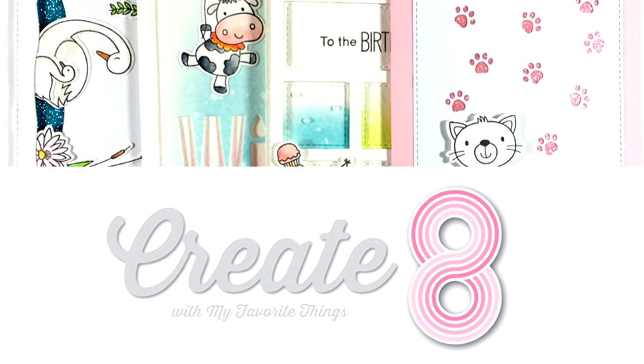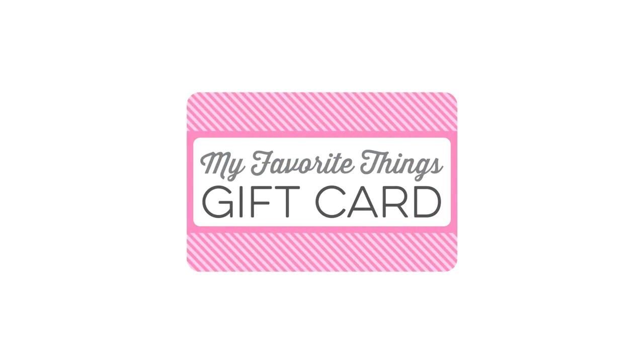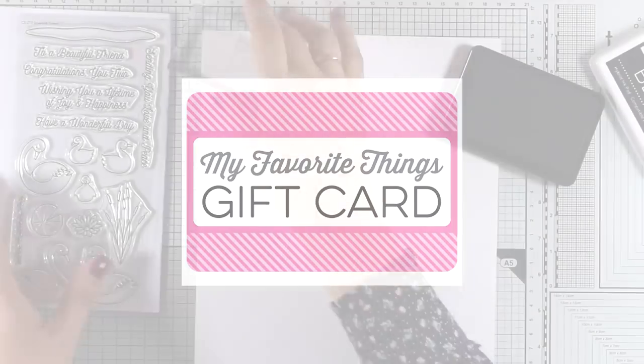Hi everyone and welcome back, it's Vicky here. Today I will be creating four cards using products from the latest release by My Favorite Things. There is also a giveaway on my blog so make sure to visit and leave me a comment. You will find the link down below in the description area if you are watching on YouTube.